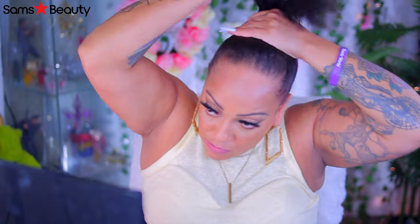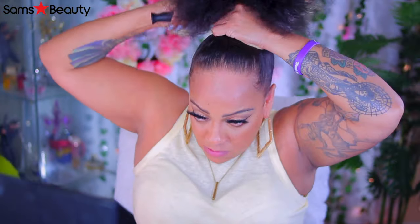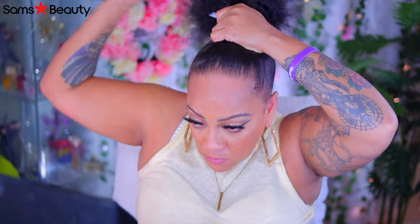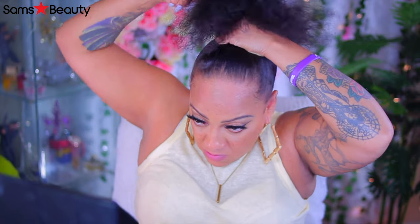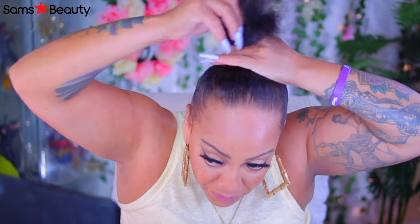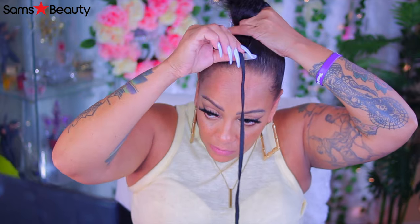I'm going to be using one of my favorite hairbrushes just to brush the sides up. Good thing I have been working out because brushing your hair up in a high ponytail is a workout in itself. I've been doing this every day so you get your arm workout going. The brush that I'm using right now is a detangling brush. I love this brush, I got it from Amazon. It's like 11 bucks. It's the best thing ever, especially if you have curly hair, then this brush is perfect.